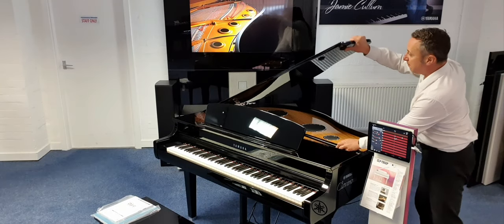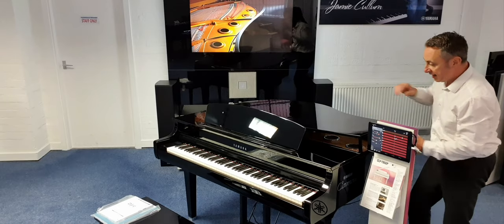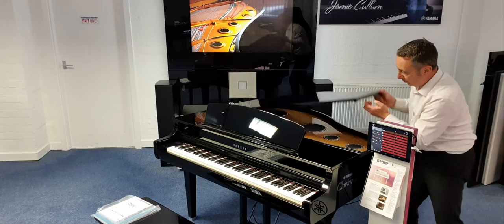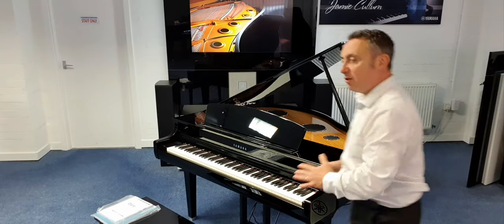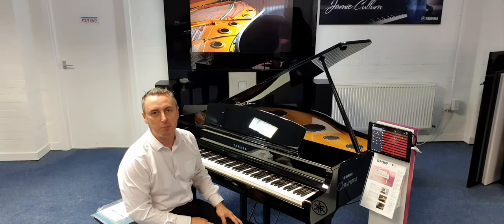So I can put the piano to this height, I can have it completely closed, or I can put it up in the traditional position that everybody's used to seeing it in. It's slightly smaller than a normal baby grand so it's designed to fit in homes, but oh my goodness it plays brilliantly.